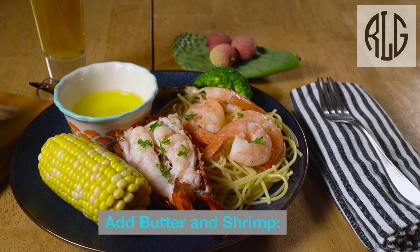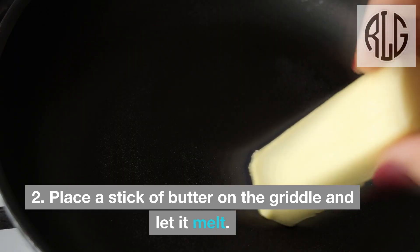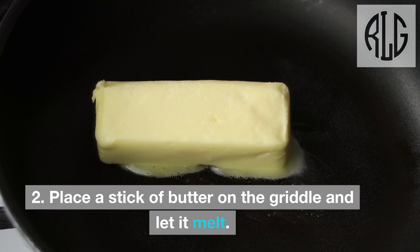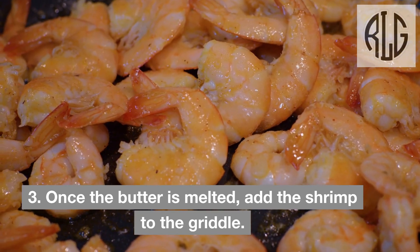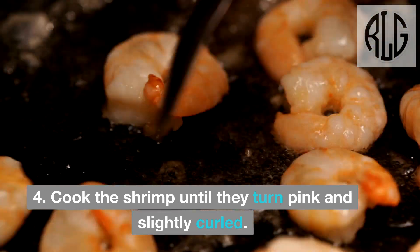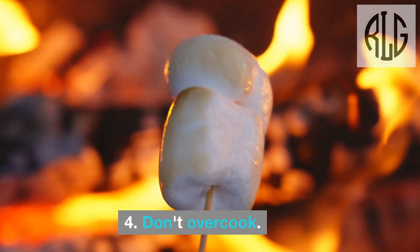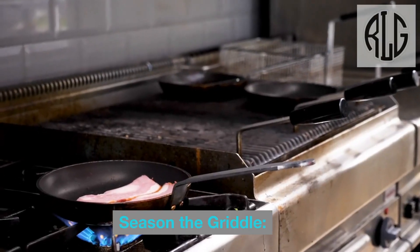Add butter and shrimp: Create a space on the griddle for the shrimp. Place a stick of butter on the griddle and let it melt. Once the butter is melted, add the shrimp to the griddle. Cook the shrimp until they turn pink and slightly curled. Don't overcook.